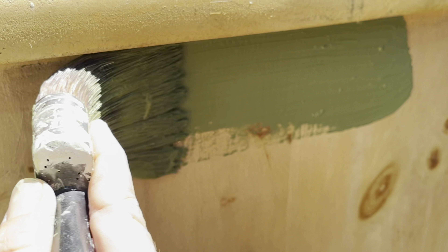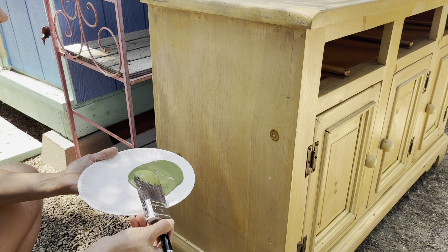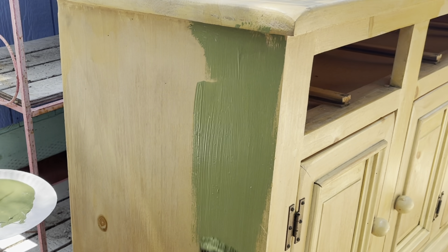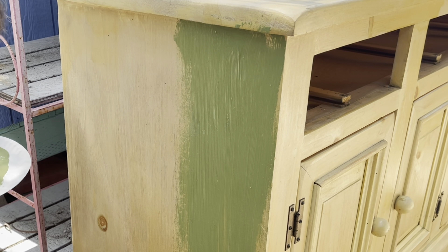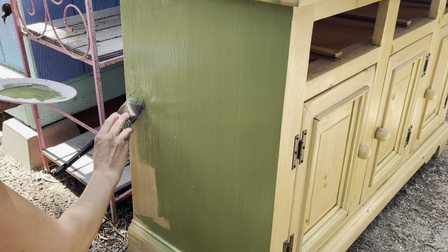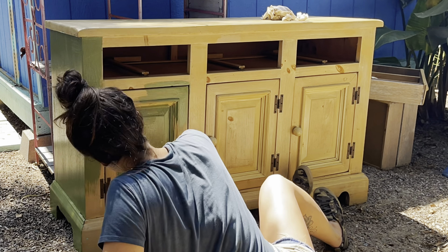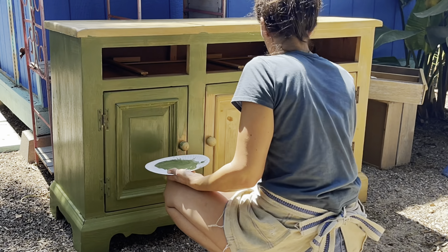Before heading to California I was feeling burnt out, and there were so many things out of my control. Coming here and taking a dresser and transforming it in four hours made me feel awesome. It's one thing I know I can do — take a tired old dresser and make it beautiful. This was the perfect reset and reminder that my story is super important and it's something I want to share with y'all.